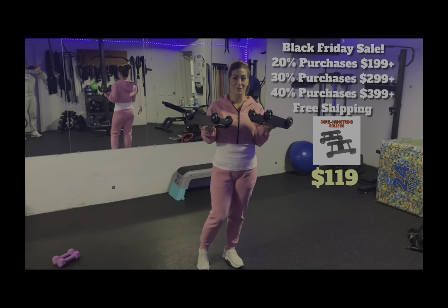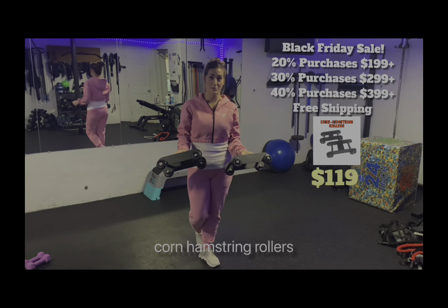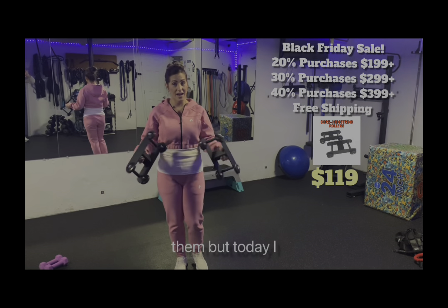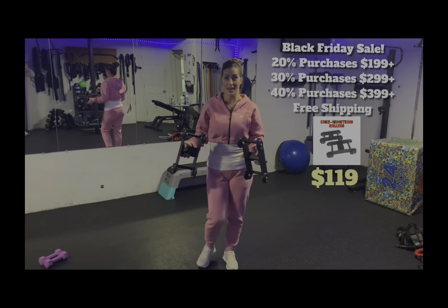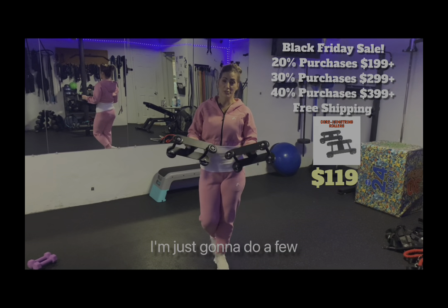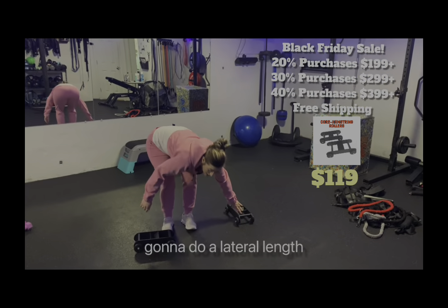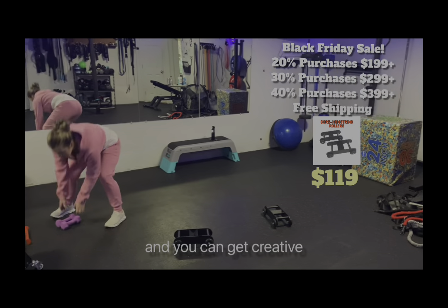These are one of my personal favorites — the core hamstring rollers. You can do so much with them, but today I'm just going to do a few. First one is a lateral lunge, and you can get really creative with these.